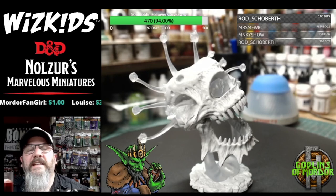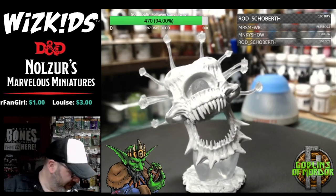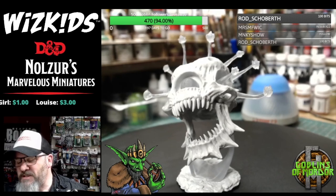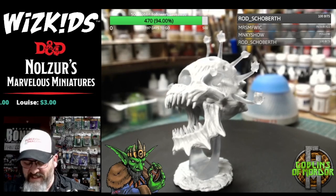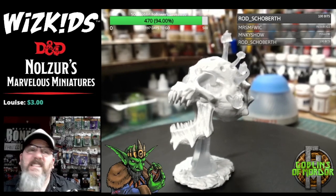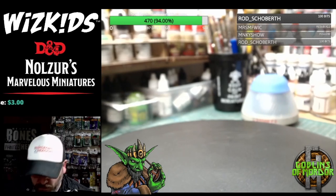That's a nice mini, eh — the Deathtryant, which I would say is your Eye of the Beholder with its skin fallen off, which is actually what it is. Absolutely beautiful — I'm going to put that over there. It will definitely be going on to one of my painting shows. I love painting the large minis, all the monsters.